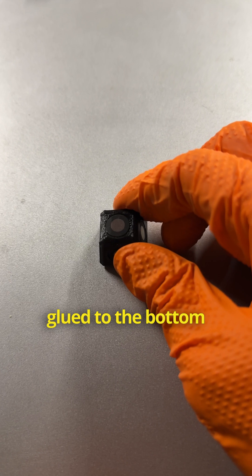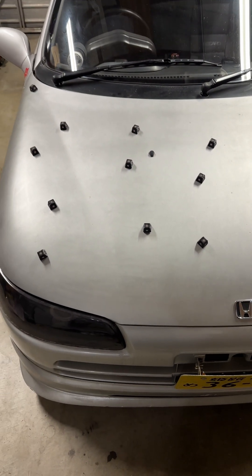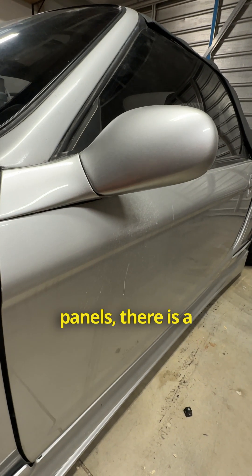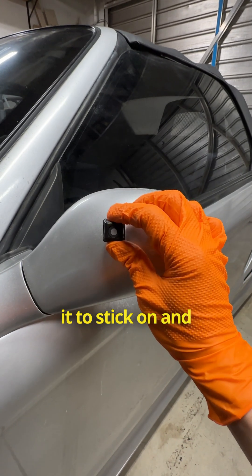A 10mm magnet is glued to the bottom which allows the pyramids to attach onto metal surfaces. Although it doesn't stick onto non-magnetic panels, there is a simple solution — using removable mounting putty, a small piece allows it to stick on and it's reusable.